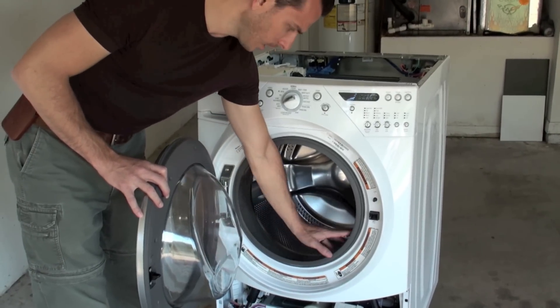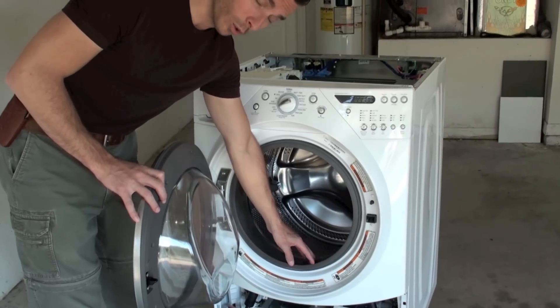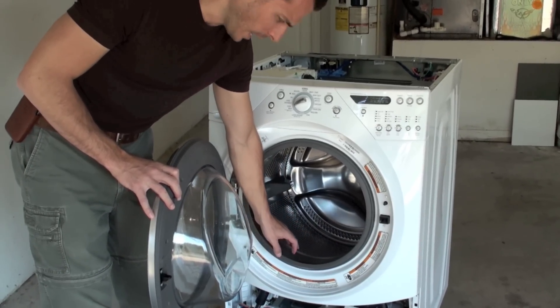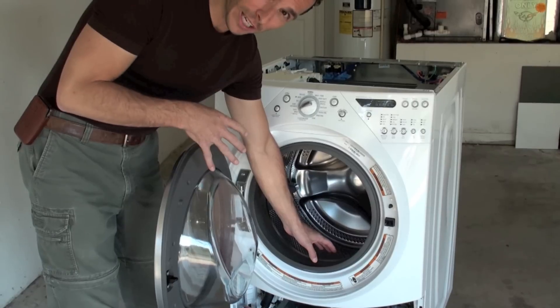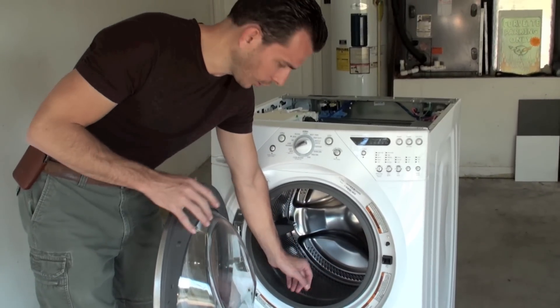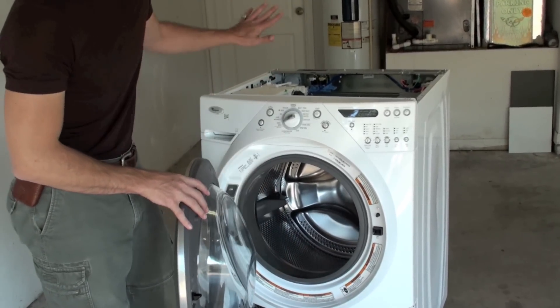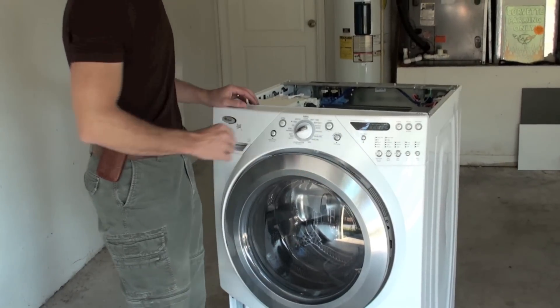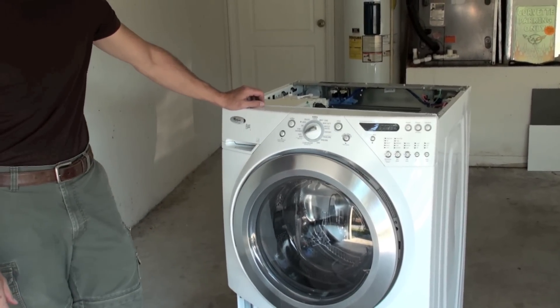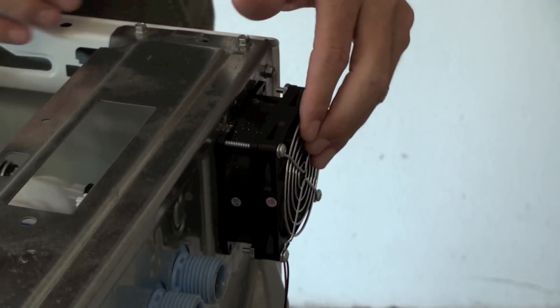If you have some gasket mold there now, go ahead and clean it. I've seen some machines where the mold stained the rubber and although it was clean, it still looked like it was dirty. If you've cleaned it, you're good to go, and once it's clean, having a washer fan installed will prevent any more black mold from growing in the future. This unit has the washer fan already installed.